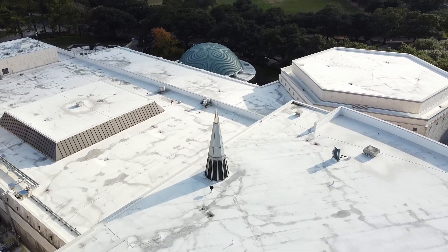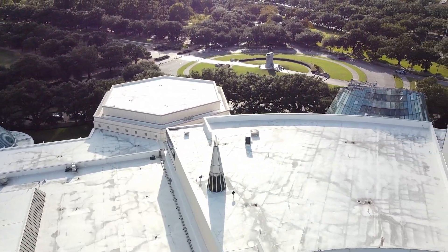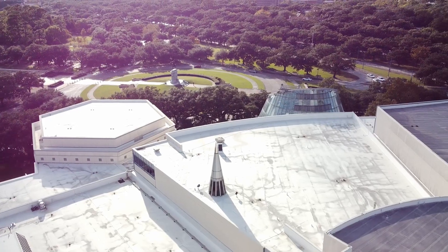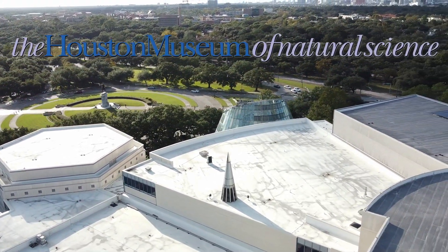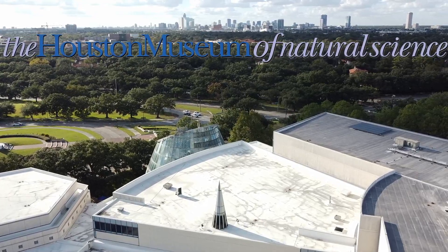Thank you so much for watching. If you liked this video, I'd be honored if you'd consider liking and subscribing. Also, if you want to follow more of what I do week to week, make sure you subscribe to the Houston Museum of Natural Science YouTube channel — that is literally my day job. But until next time, take care everybody. This concludes the broadcast day.